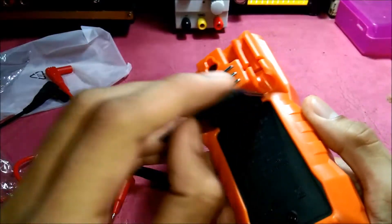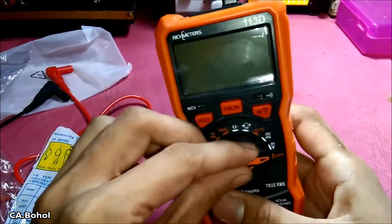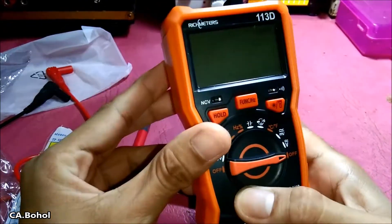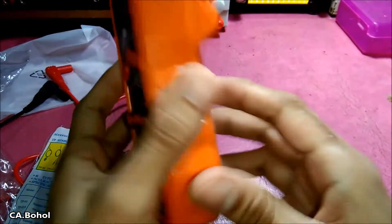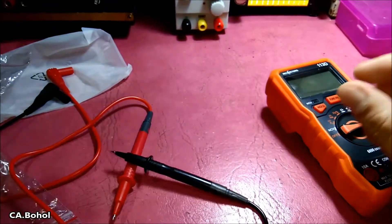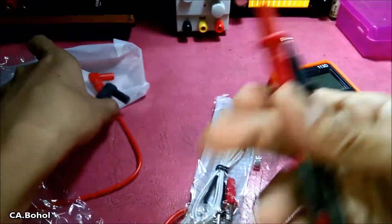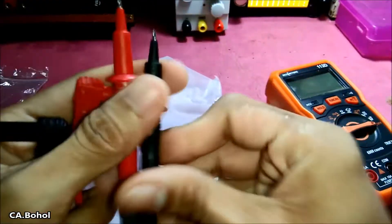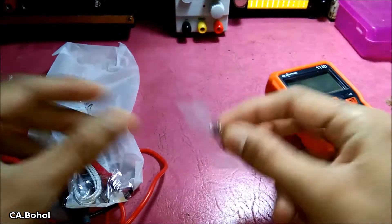Hey guys, this is a new meter from the online store Lazada. It's a cheap meter, and inside the package is a test probe, a temperature sensor, a glass fuse.